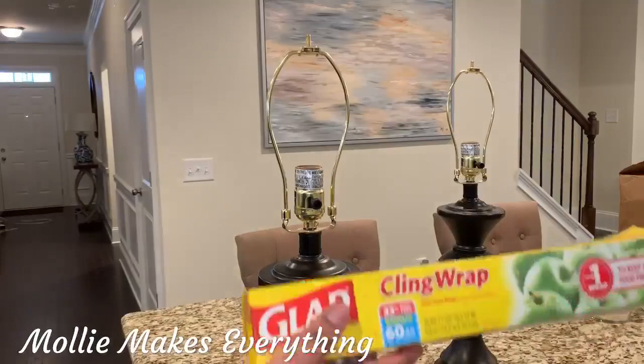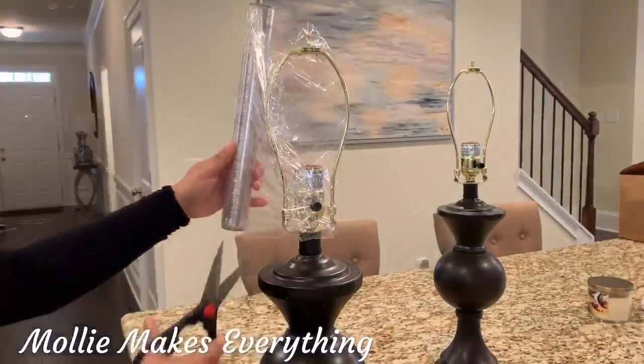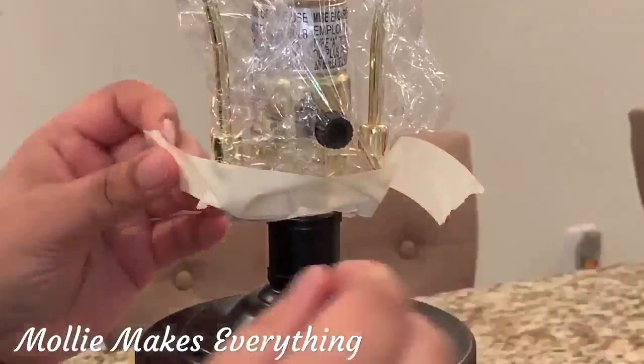So the first thing we'll do is prep the lamps. I've taken the lampshade off and I'm just covering the top part with cling film — I just don't want to spray anything electrical. Then I'm sealing that to make it extra secure with a bit of masking tape, just around the bottom part of it.